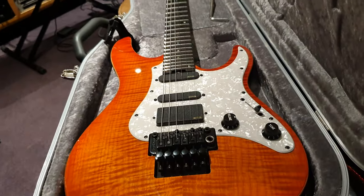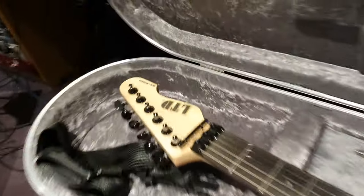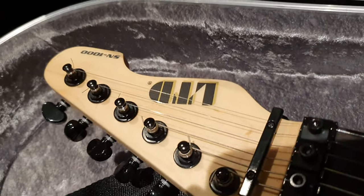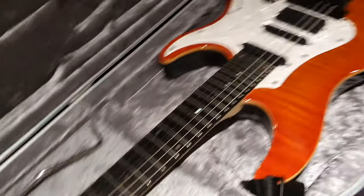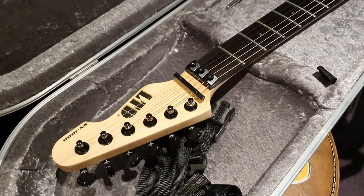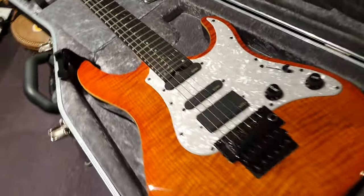So today we've got the ESP LTD SN1000. SN stands for Snapper — that's what ESP has designated their Strat line of guitars. This body shape is called the Snapper.